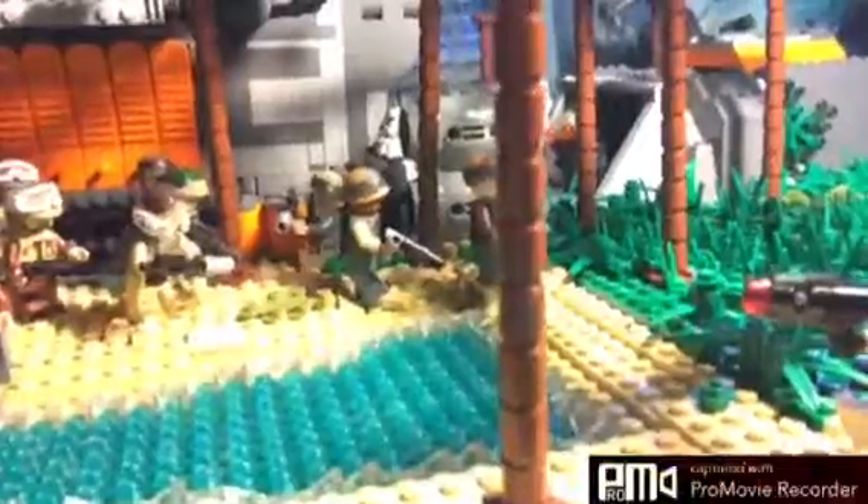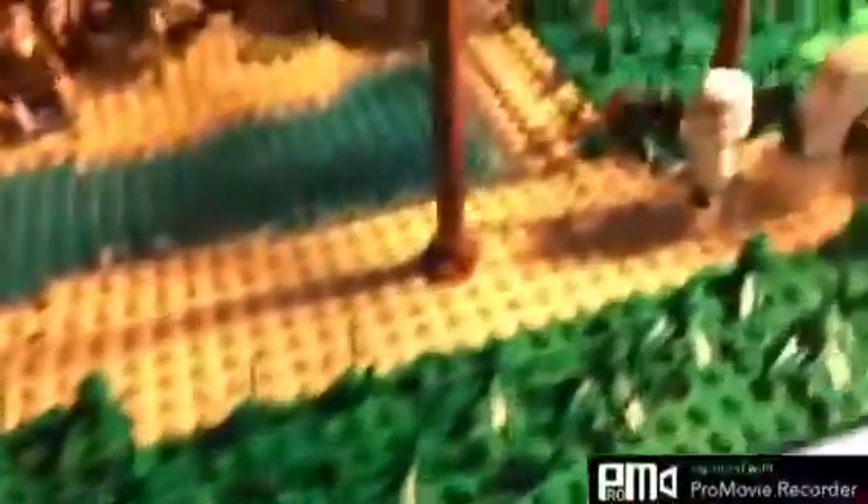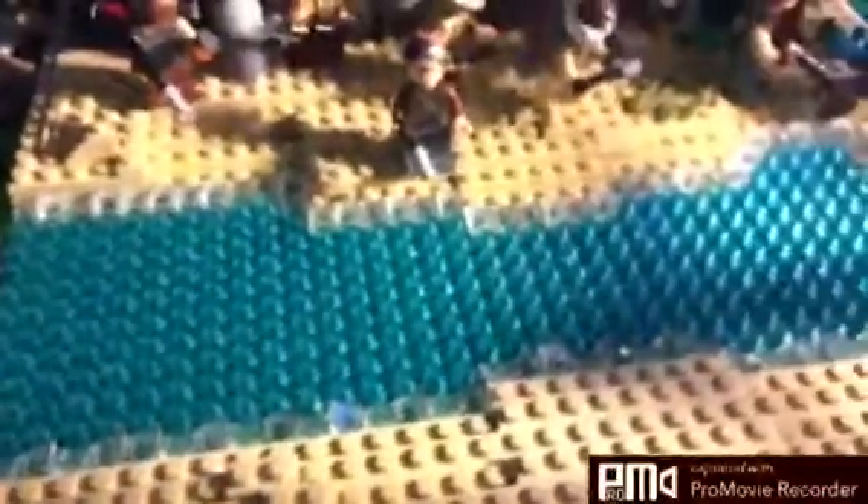Alright guys, so this is my progress so far on the Scarif MOC. I've been working non-stop for a couple of days. I did some plating right here just to extend it a little further out, and I added all these grass pieces to fill up all this area of the green plates. I also finished the water, which is a relief because I thought I didn't have enough water pieces.